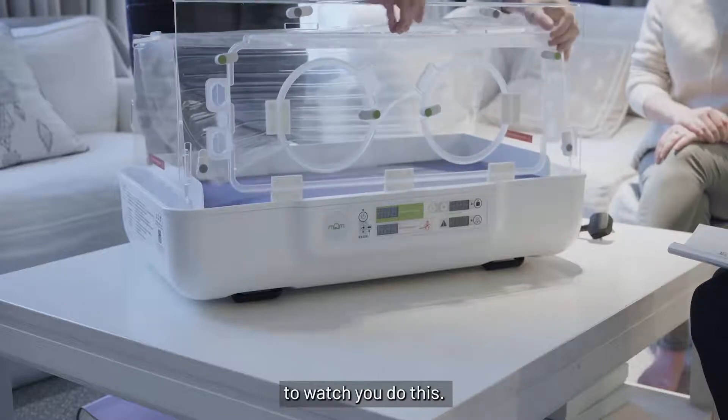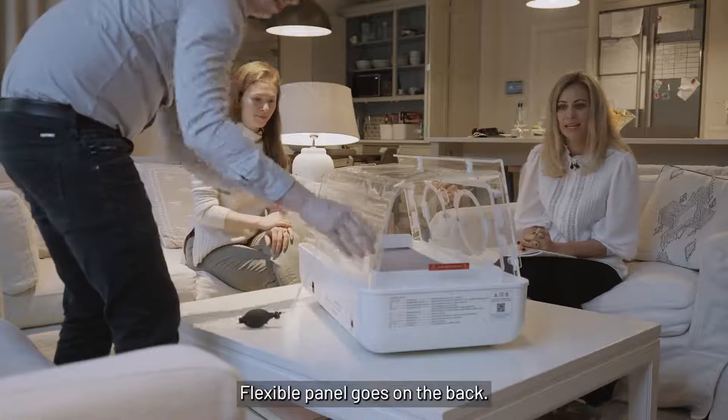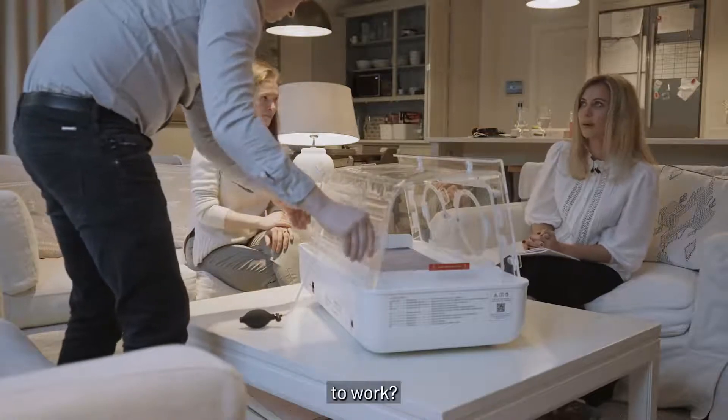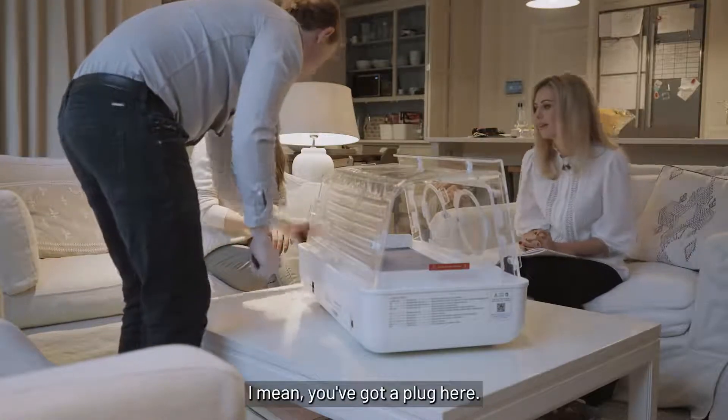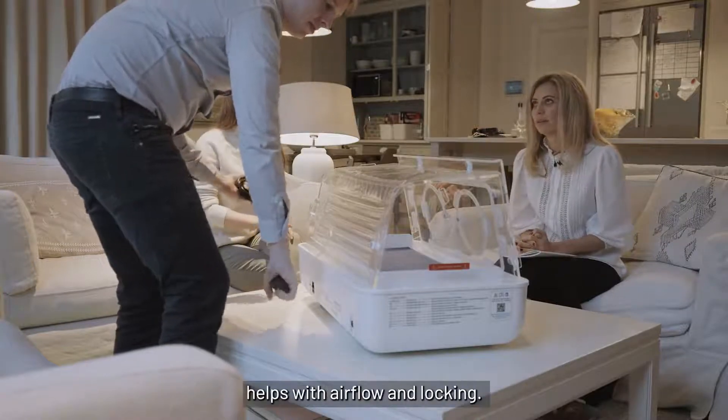It's been so simple to watch you do this — I didn't even think I could do this. The flexible panel goes on the back. Does it have to be plugged in to work? Well, we've got a plug here inflating the back up — it helps with airflow and locking it.